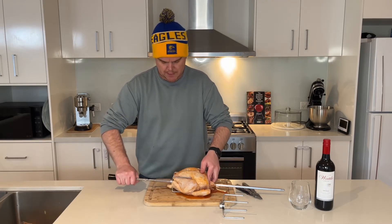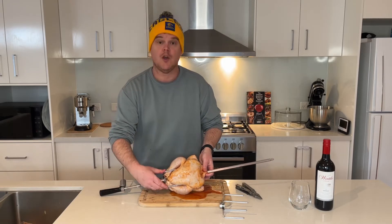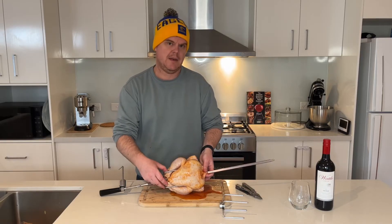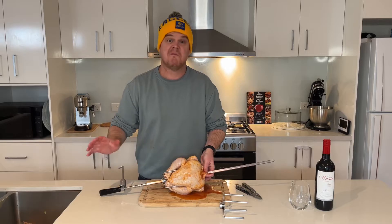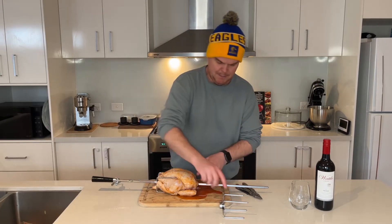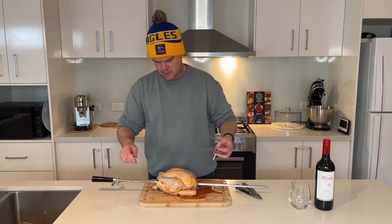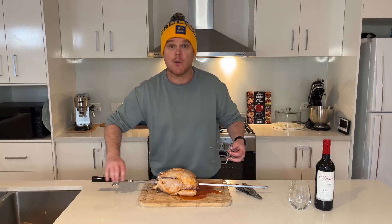And then you want to push it up and you will find, as you can see here, that your fork or your prong, whatever you want to call it, will hold your legs in. If when you're spinning one of the legs comes out, just leave it. It's going to be fine. It's going to be so juicy and tender and just succulent. It's going to be absolutely beautiful. She's going to be moist, real moist.